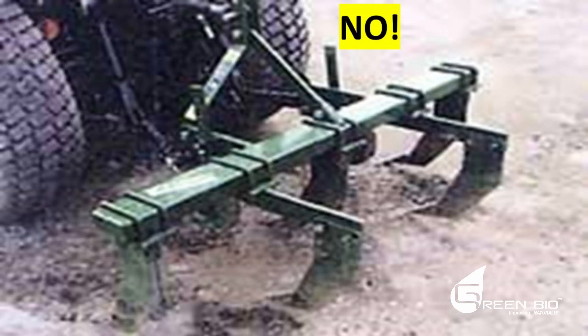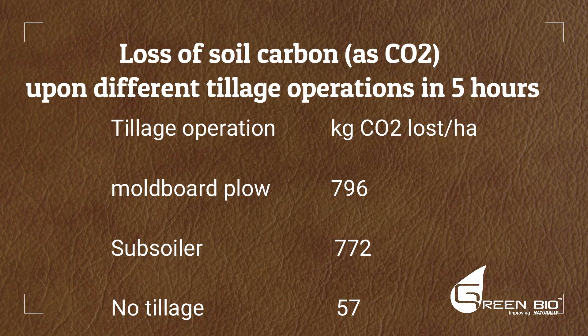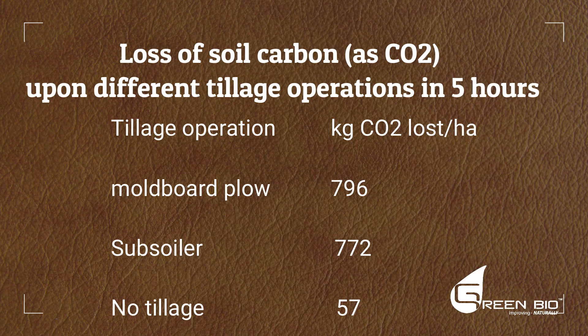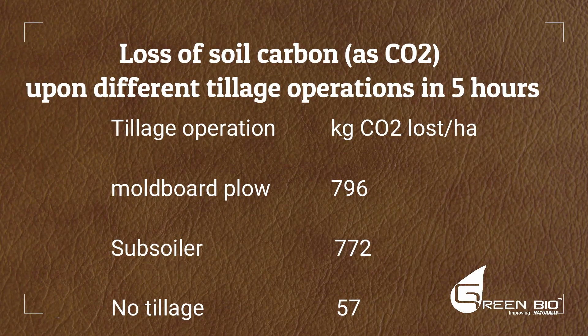How do you get deeper roots? This is not the way to get deeper roots — this is how people want to get deeper roots, but it actually does not work; it's counterproductive. Remember, we're trying to build more carbon in the soil, not less. When you subsoil, the loss of carbon from the soil after a subsoiler is almost exactly the same as an old moldboard plow. You are losing carbon, and we want more carbon.